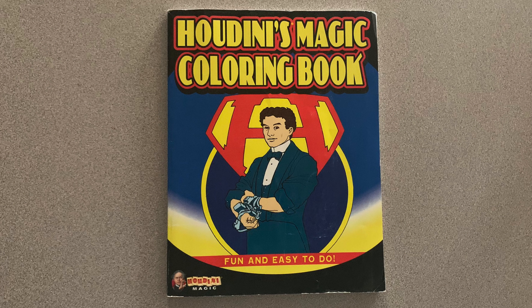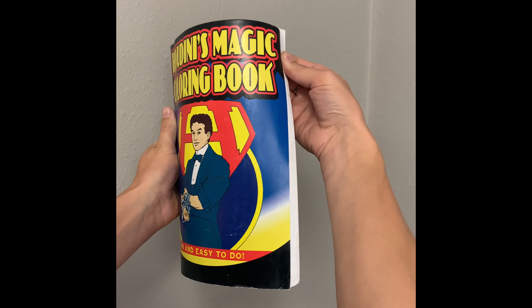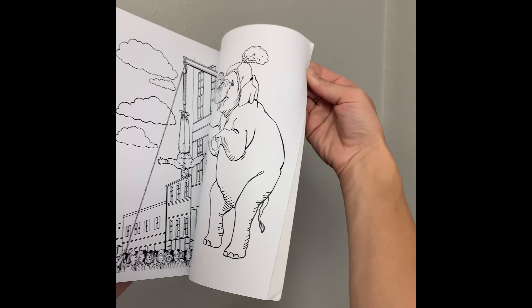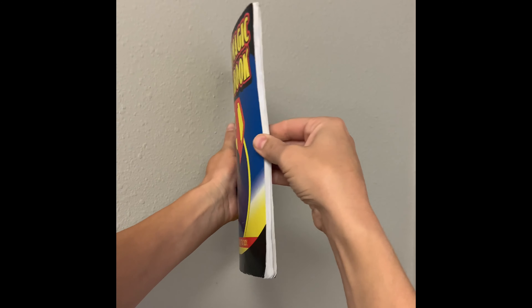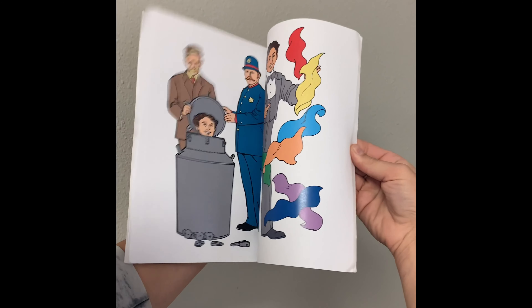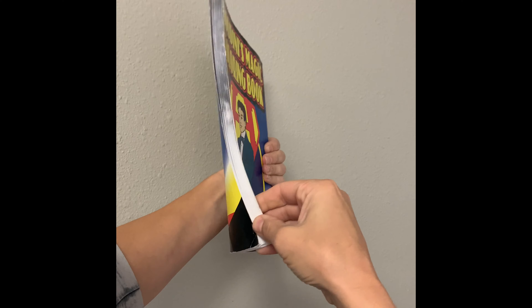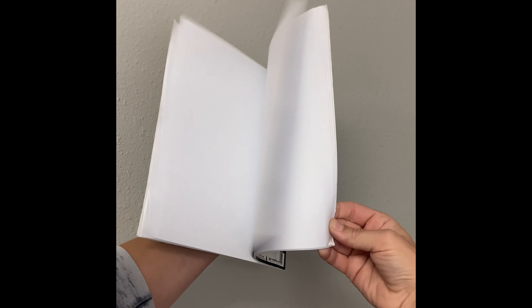Now we're going to try the magic coloring book. Remember not to actually color in it. The trick to using this magic book is the placement of your hand. Place your hand at the top of the magic book and flip through the pages. Then place your hand at the middle of the book and flip through the pages. Then place your hand at the bottom of the book and flip through the pages. What do you notice?